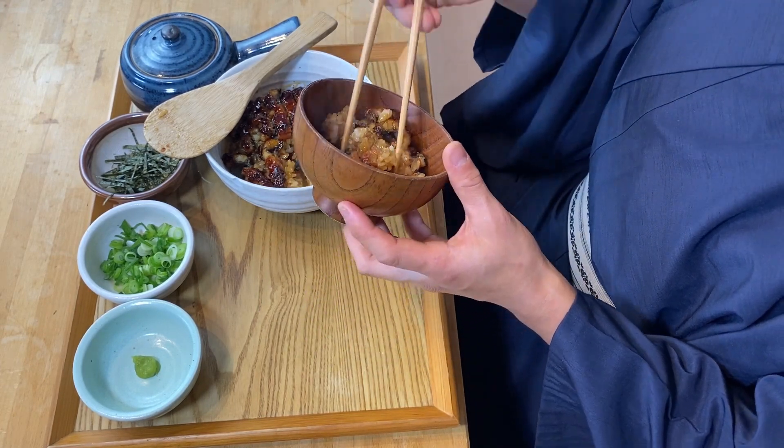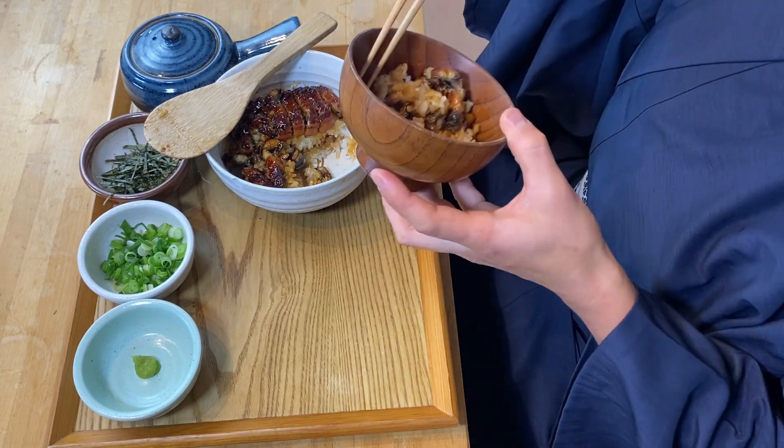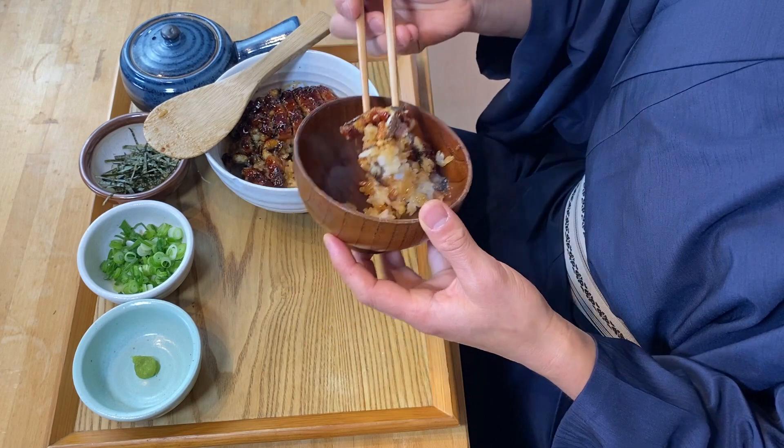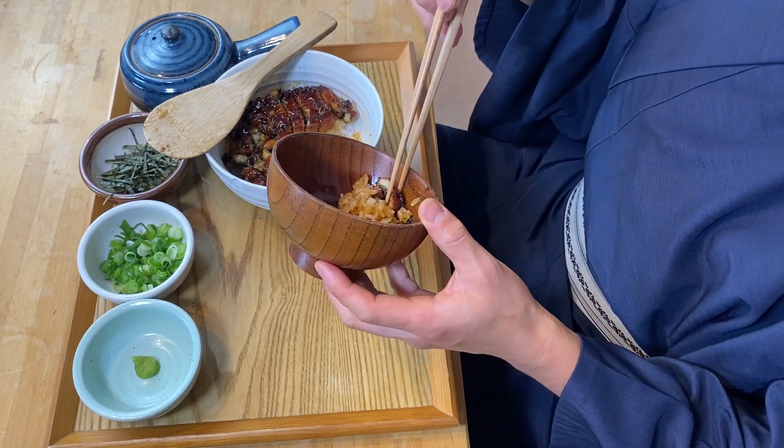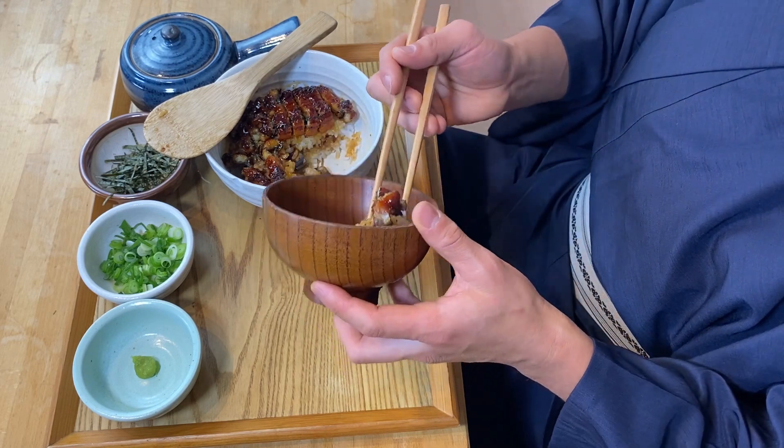Oh, this unagi is just so amazing — so soft and so juicy. And this tare is just so amazing to go with unagi.